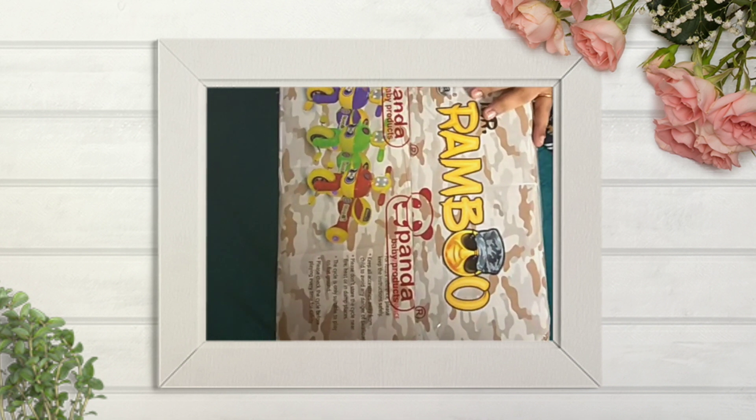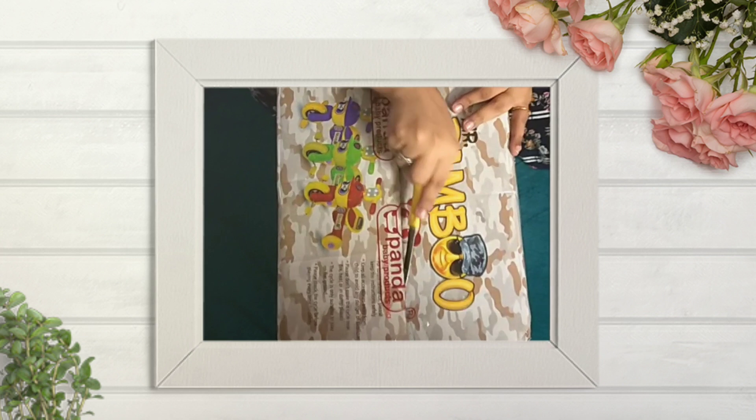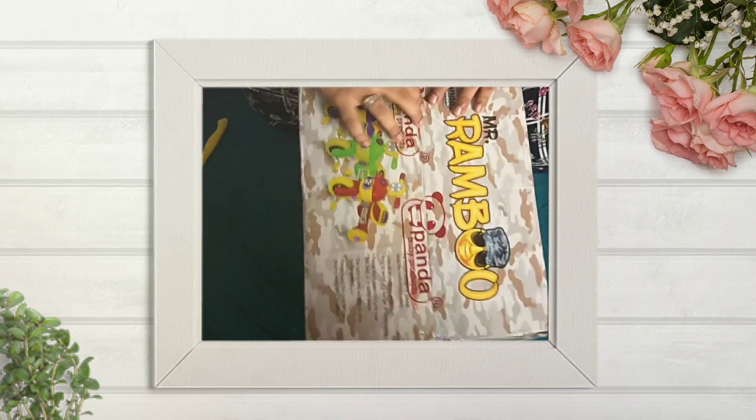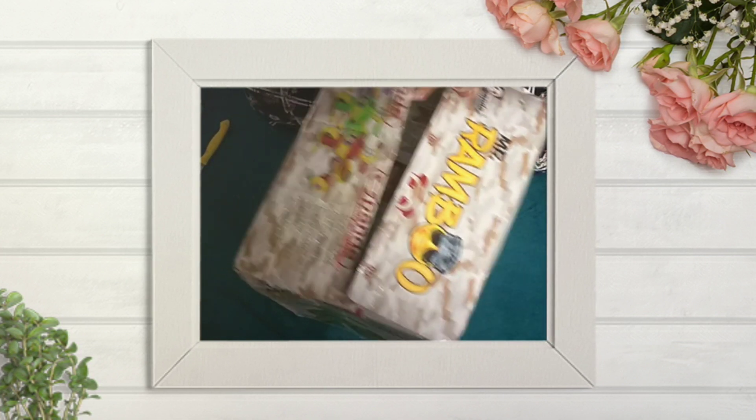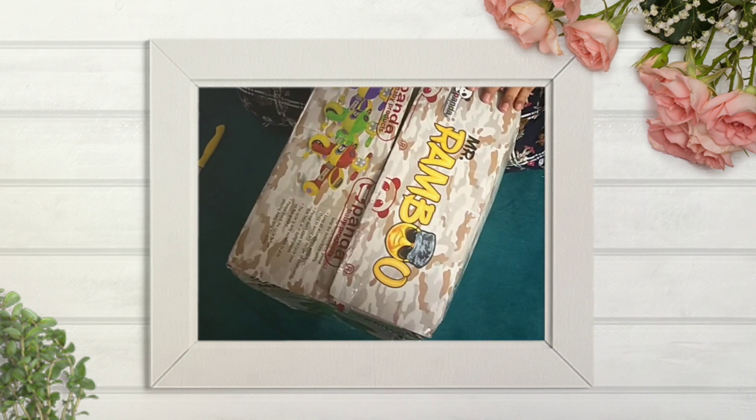I am unboxing now. It had two covers — well protected with one cover and one bubble cover. As you all know we used to play with that bubble cover, I too did that. And now I am slowly opening the box.